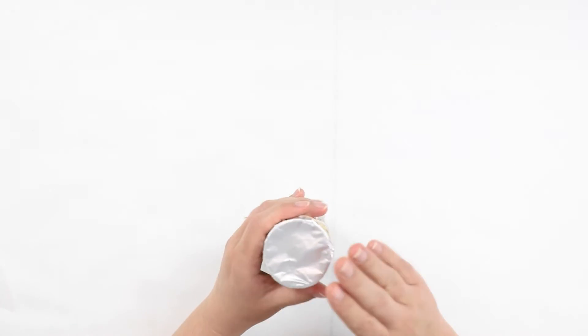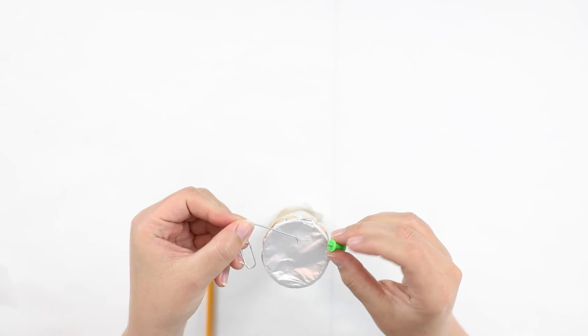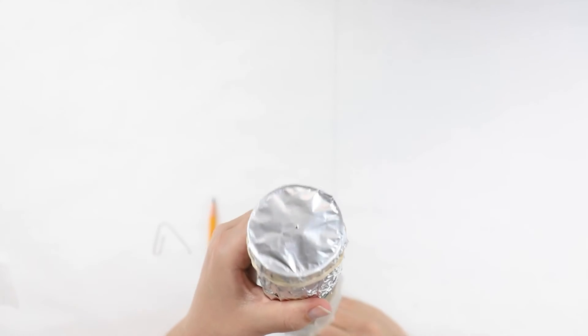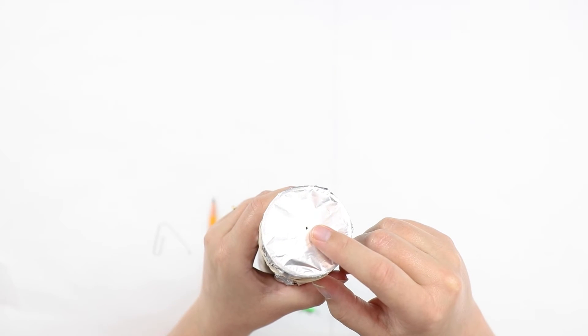The next step is to look at your foil end of the tube. Now take either your pencil, your push pin, or the paper clip and make a small hole in the center of the foil. All that you need is a very small hole — this is where the light will come in into your camera.